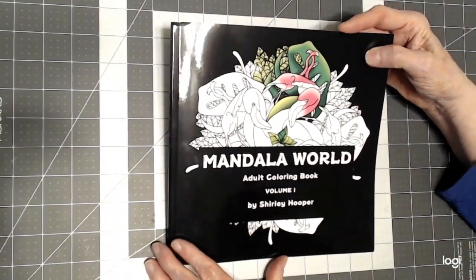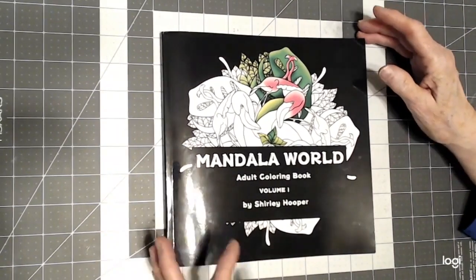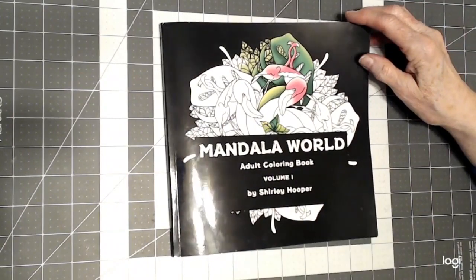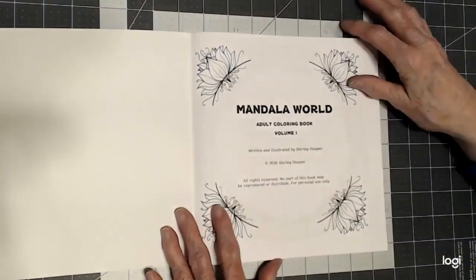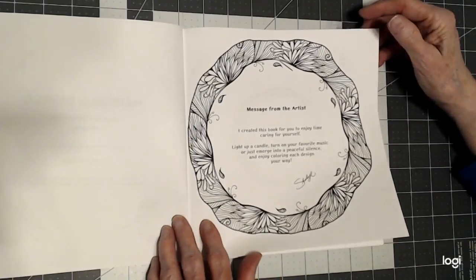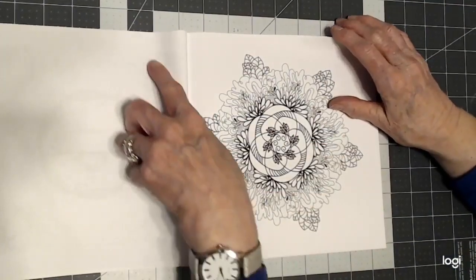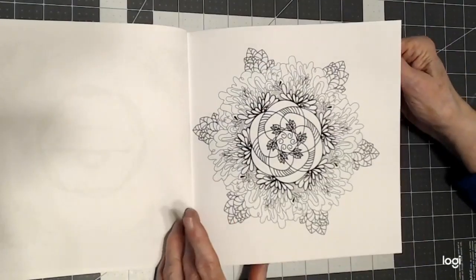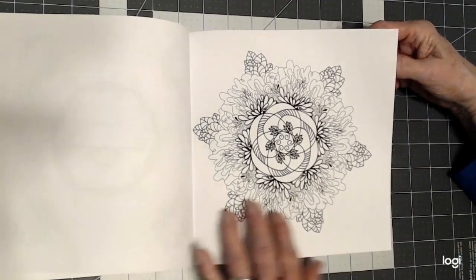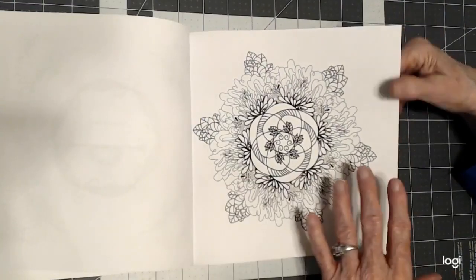So let's take a look at this book. It's one of those little square ones, which I really love this size. And if you'd like to see more of her work, just follow the link below to her channel. This is Mandala World, Volume 1, so I assume she'll be coming out with more books. There's a nice message from the artist to you, and then a 'this book belongs to' page. There are two copies of each picture in this book back to back, so you have a chance of coloring it two different times with different mediums. The book is single sided, so you can use your alcohol markers or anything in this book.